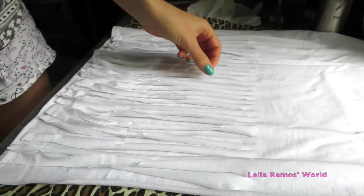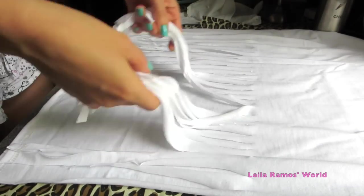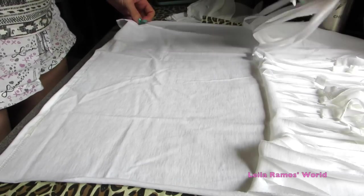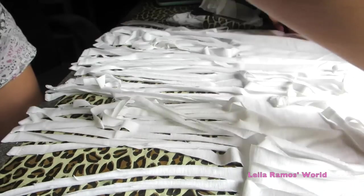Here I have already cut the strips on the front of my top and I am going to do the same thing on the back. Once you are done cutting the strips, this is how it should look like.